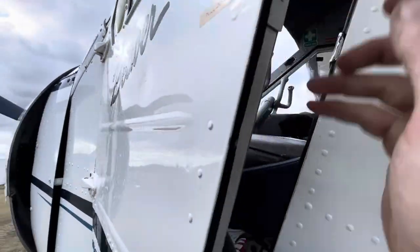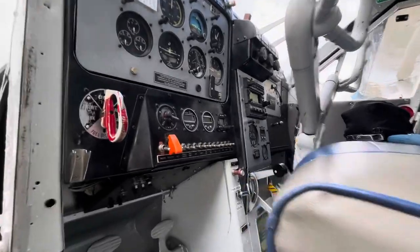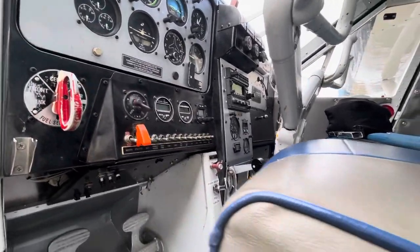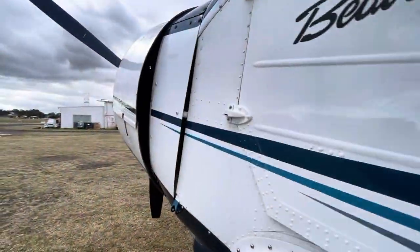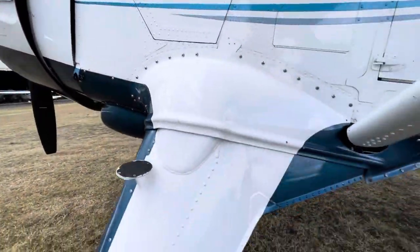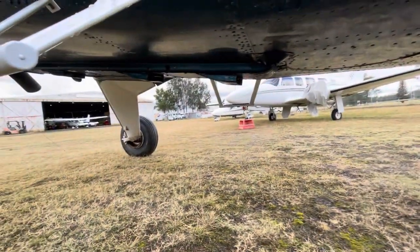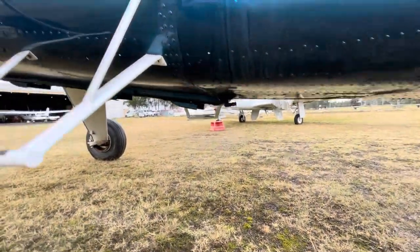One thing I've noticed — look at how low it is. You can reach the door a lot easier, which is a bonus I suppose, but it doesn't feel near as tough. And it's a lot harder for me to fit under there to get to the fuel drains. It seems like it's about a foot lower.